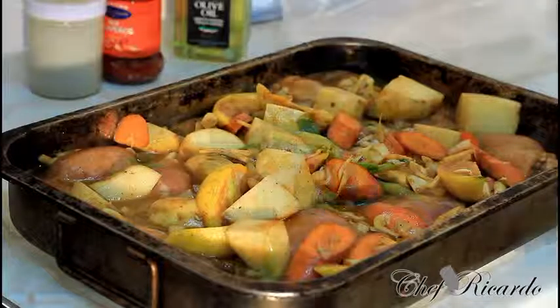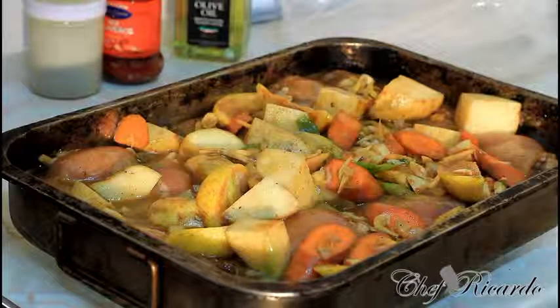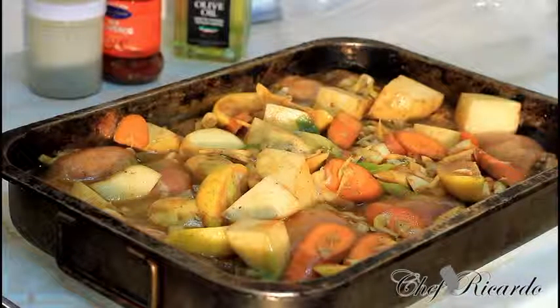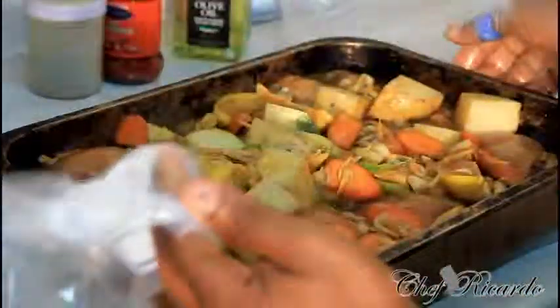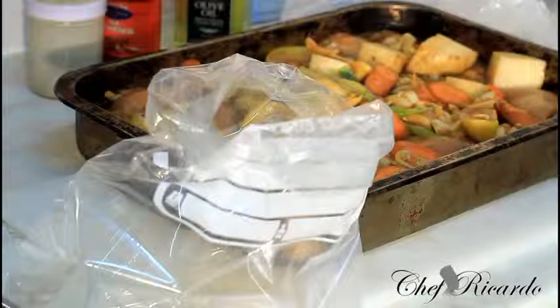Two days ago I marinated some roasted chicken and I didn't cook it. Here's the secret — it's marinated, so you don't need to chuck it in the bin. What you can do is get some lovely freezer bags like this, and use them to put the chicken in.